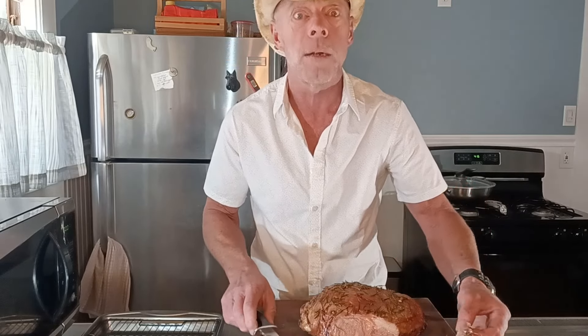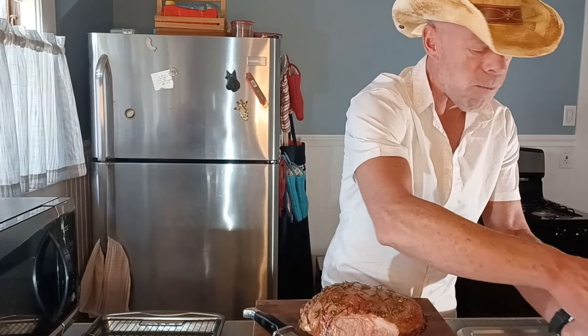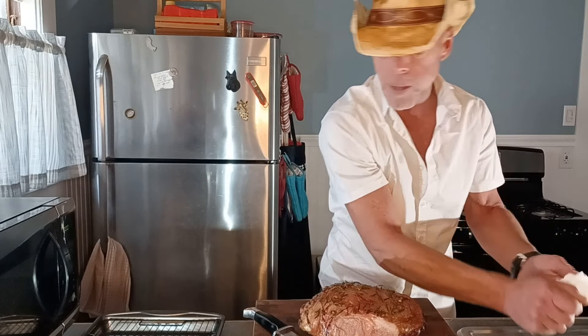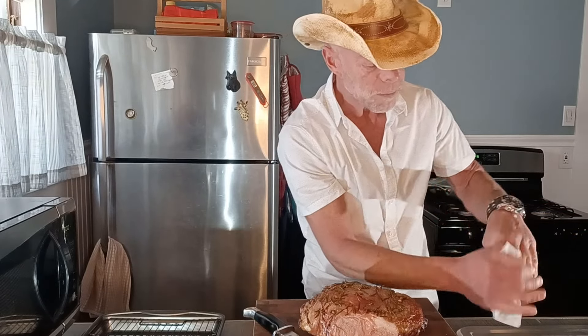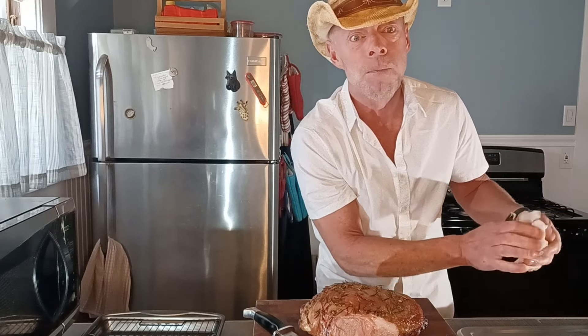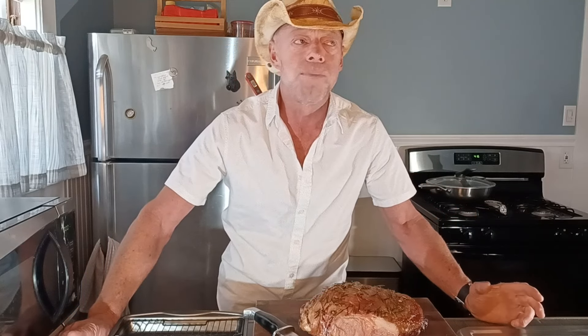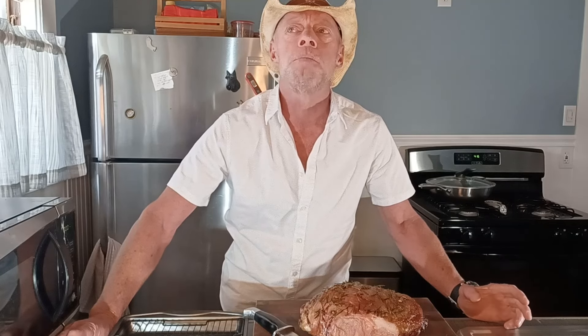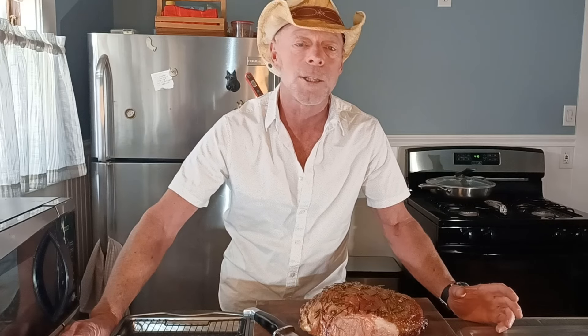I'm just eating that whole piece right there. Mmm. Oh my goodness. That is delicious. I don't think mom will complain if you serve that up to her or any of your guests. Even if they're not big on lamb, doing it like this gives it a more — it neutralizes some of that lamby flavor without removing the lamby flavor. It just makes it all around more palatable because of the smoking of it.